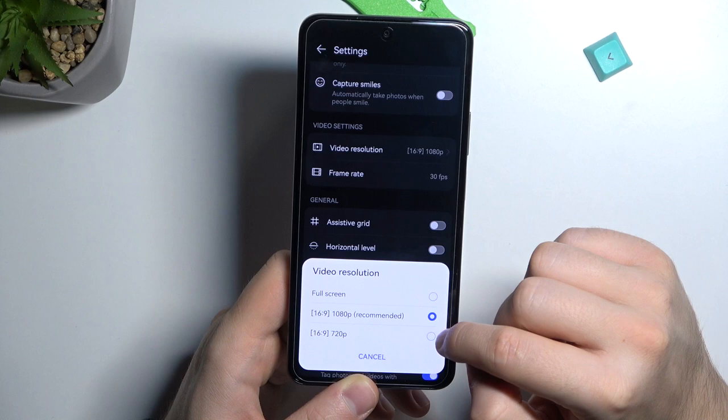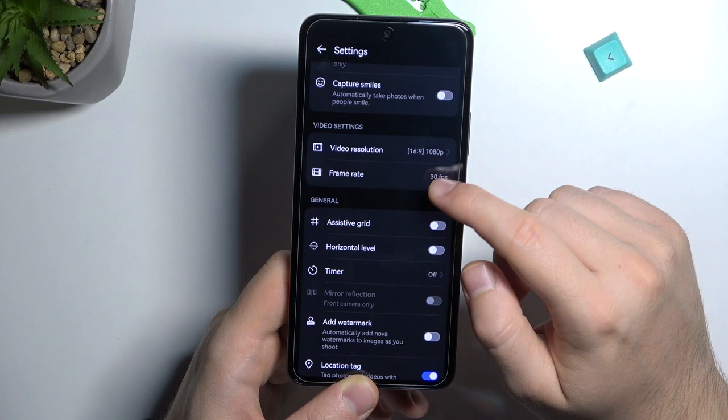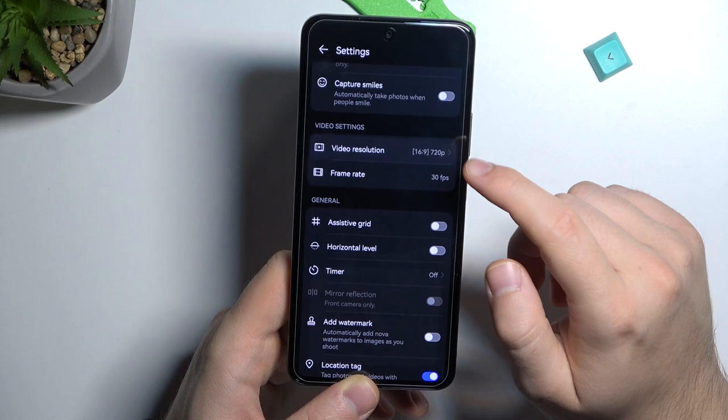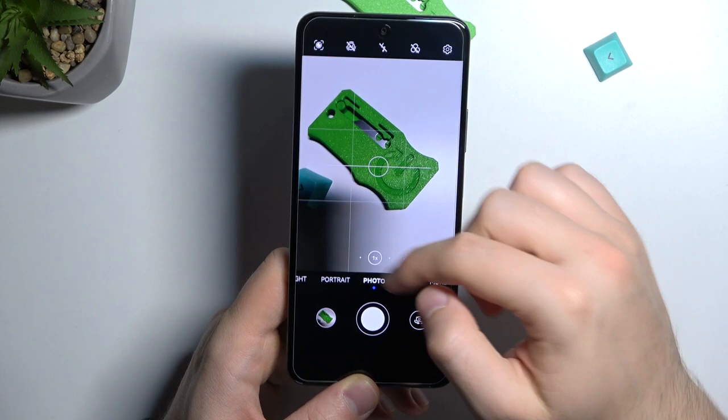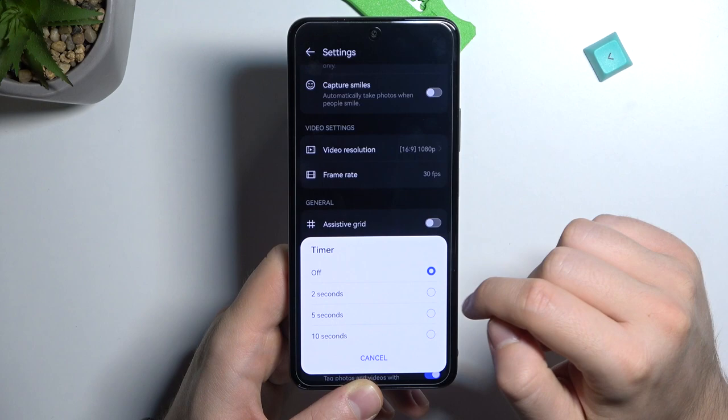In the settings, we can also switch the video resolution. We can record in Full HD but unfortunately only at 30 frames per second. Normal HD is also 30 fps. You can enable the horizontal level and assistive grid lines, which appear on the screen.